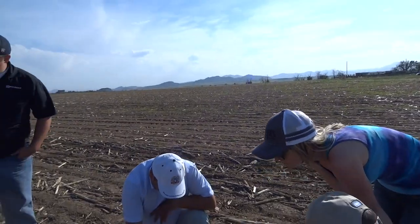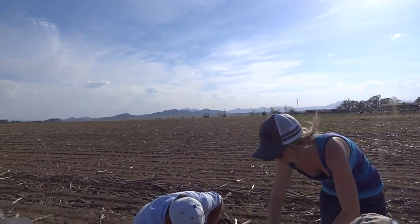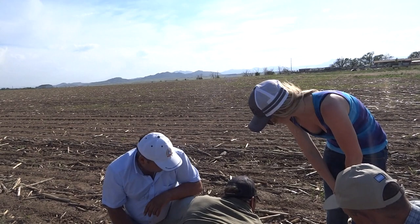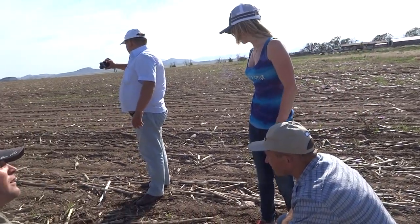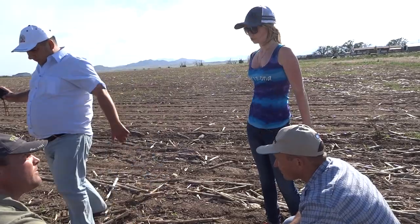You guys saw that roller — the land roller up there at Melchers. And we smacked, we pushed all the rocks down, like this one. So then we can run that flex header with that air bar on it to harvest the beans and collect.